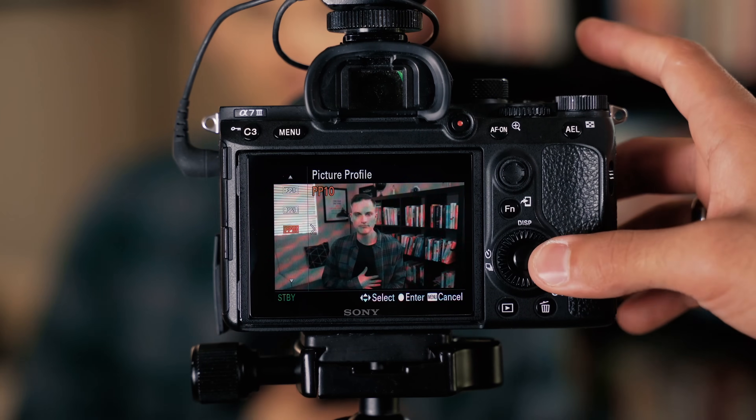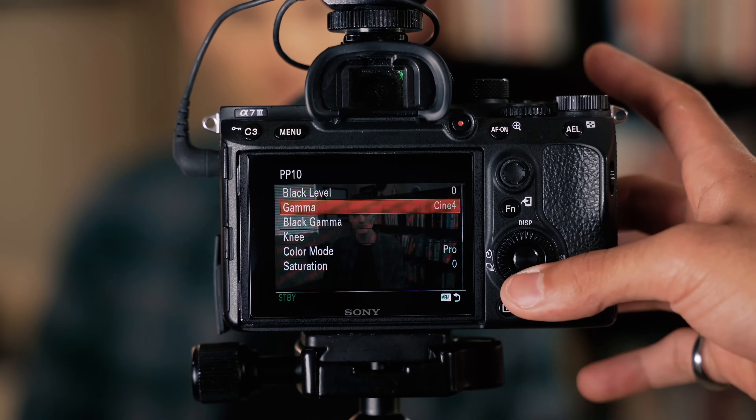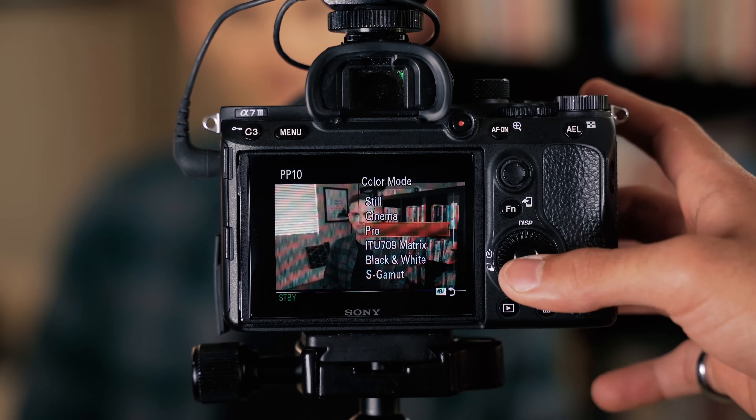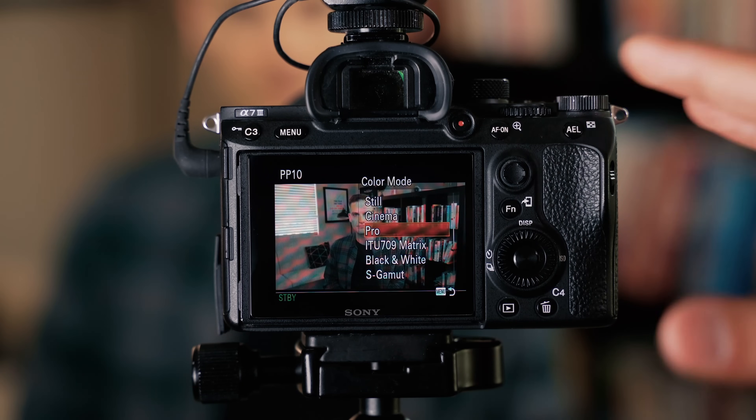This process can actually work for any kind of video whether you're using a Canon, a Nikon, or a Sony — it's a very simple way. The clip I'll be using was shot on the Sony a7 III, and we shoot our videos in a flat color profile. I actually made a video about video settings which you can check out via the YouTube card or description below. With all that said, let's jump into it and I'll show you how to color grade super quick using Premiere Pro.